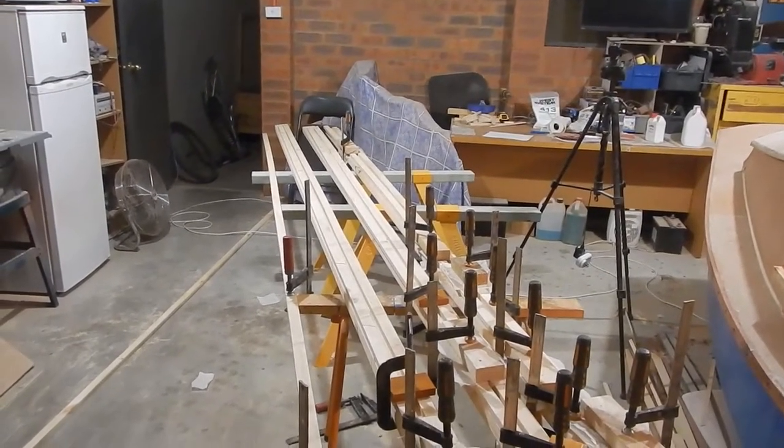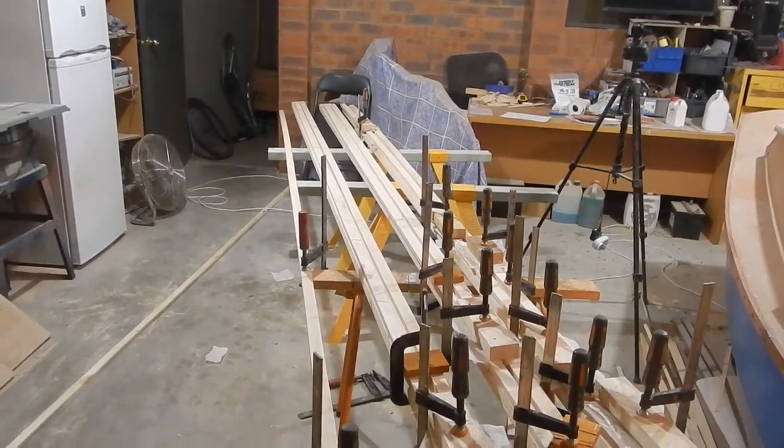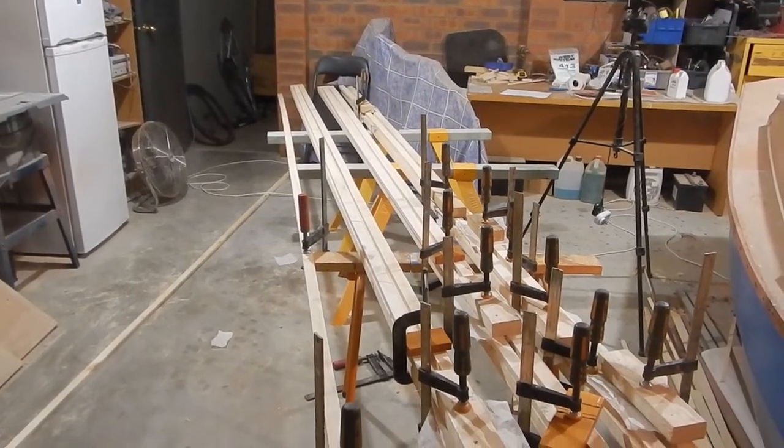They're not quite straight, but I think that once I put them all together I can sort of force them into alignment. I have an idea as to how to do that.